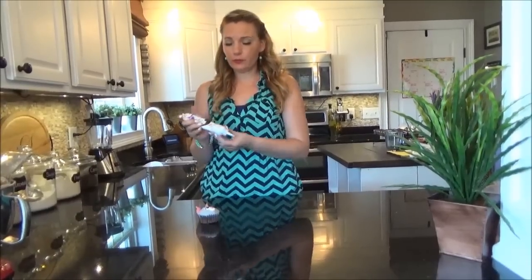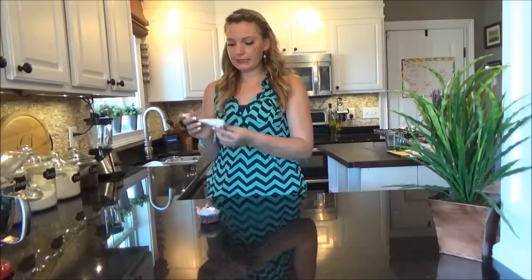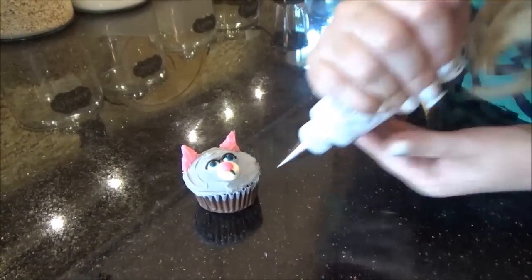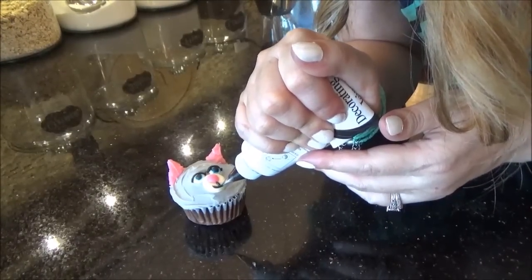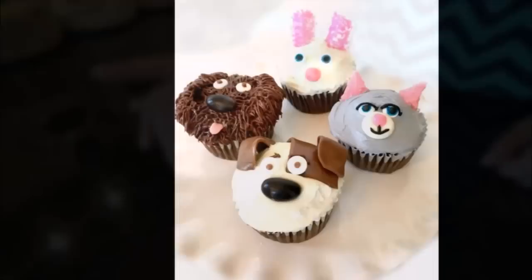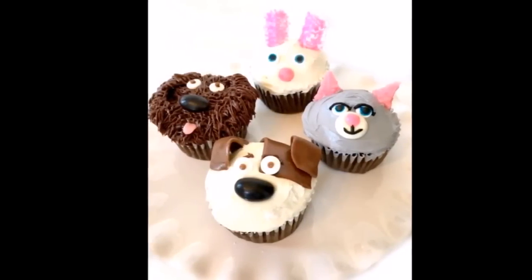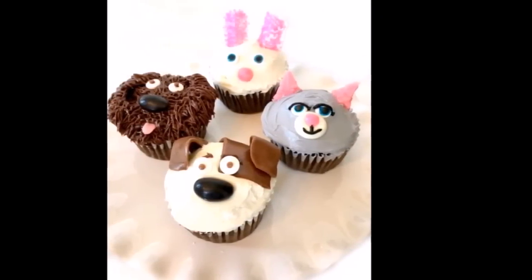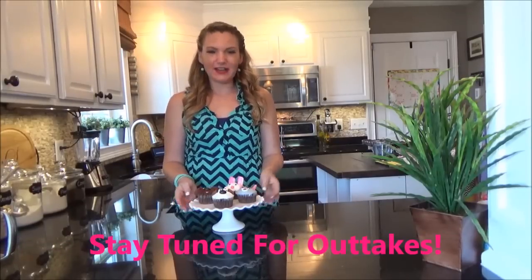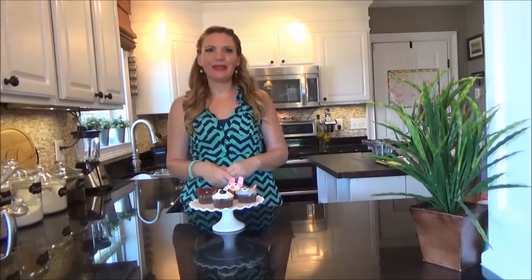To finish off Chloe, we're going to take our black decorating icing fitted with tip number 2 and draw on her mouth. Thank you so much for joining me — I had so much fun making these guys. I can't wait to see the movie. Let me know what you think below, and until next time, thank you for watching Miss Trenny Treats. Bye-bye!